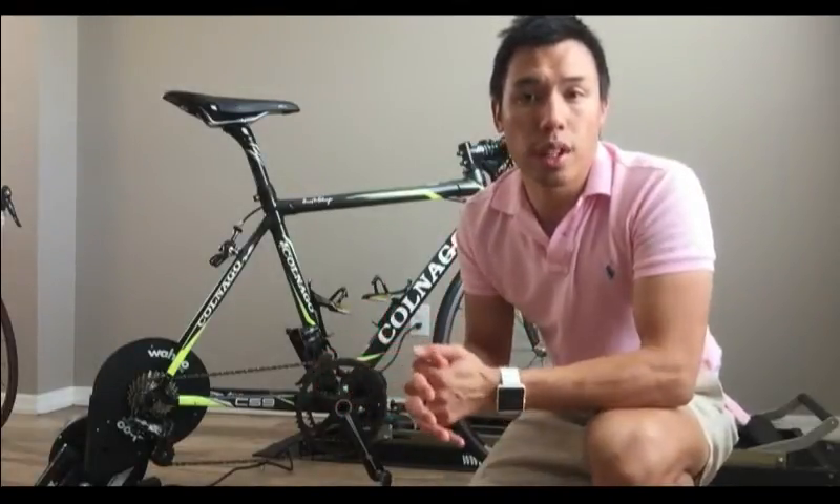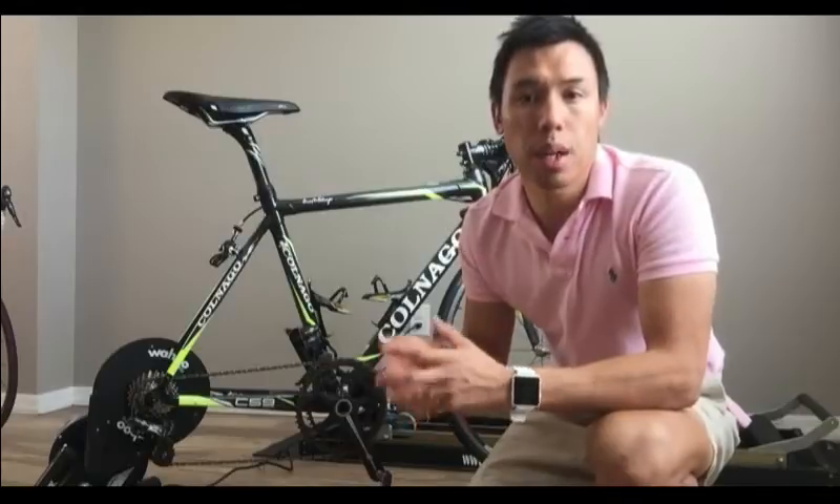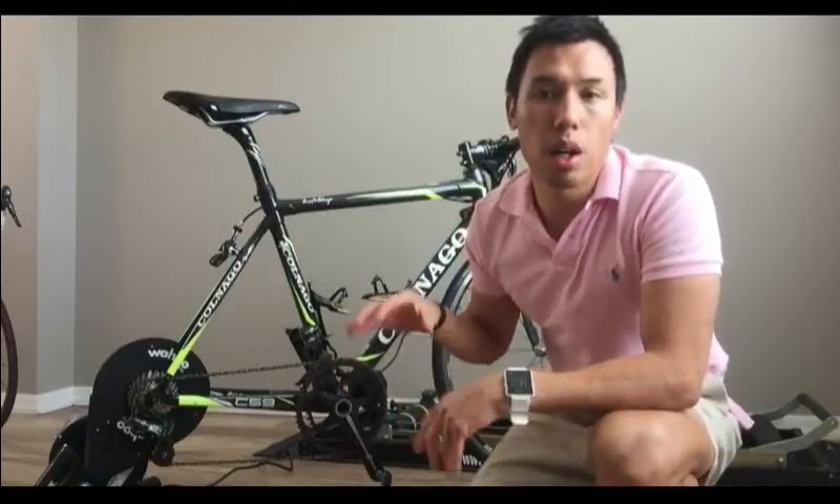So if you're purchasing a Wahoo Kickr and want to just get started with the basics, it can stand alone with the Wahoo Kickr app. But if you're looking for more intense, more structured training, I do recommend purchasing TrainerRoad so you can have workouts mapped out. They have a lot of creative preset workouts already on the website that you can download, press play, and go.